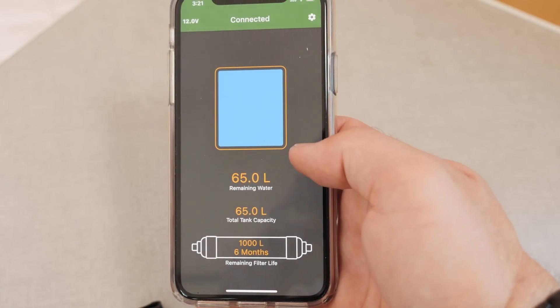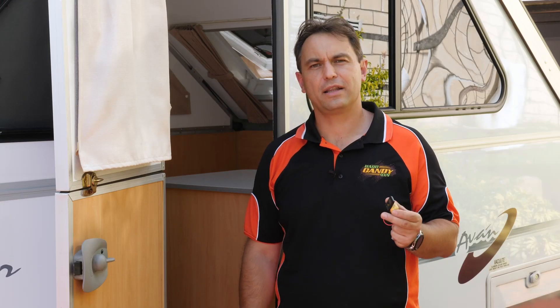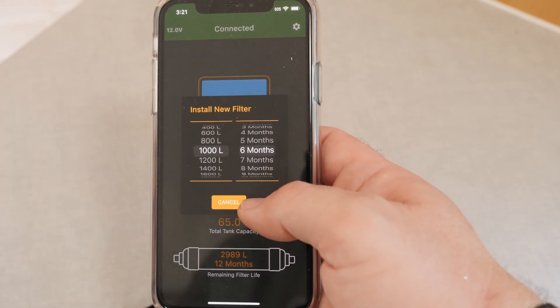The Platypus connects seamlessly to your Android or iOS device and allows you to wirelessly check the level of your water tank quickly and easily. In addition, the Platypus will track the usage of your water filter to make sure you're always enjoying clean filtered water.